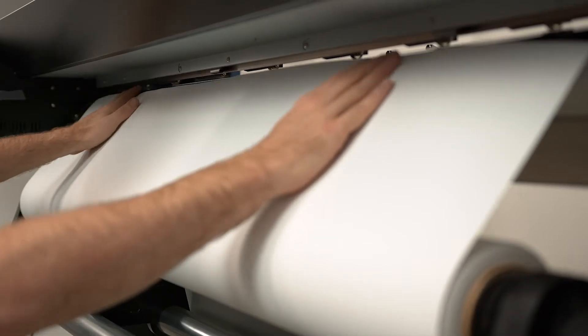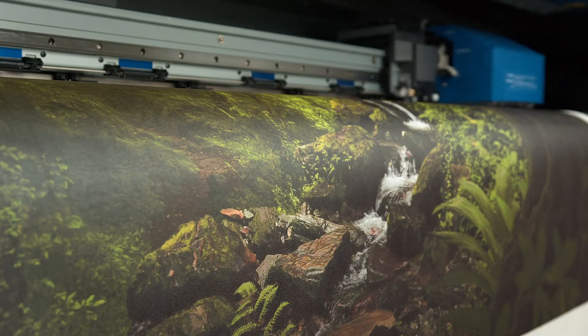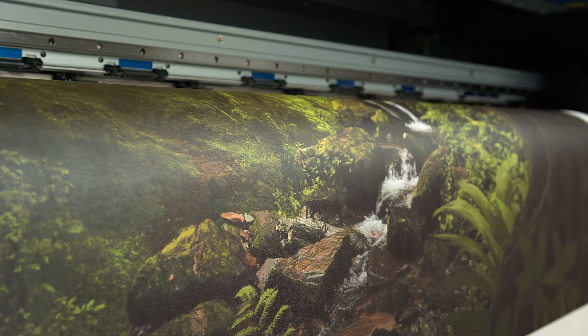This wall covering prints perfectly with solvent, eco-solvent, UV, UV gel, and latex inks.